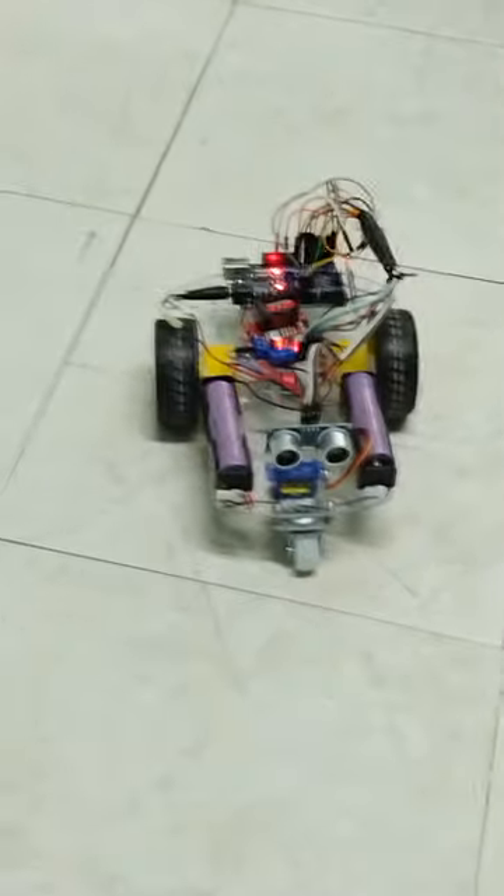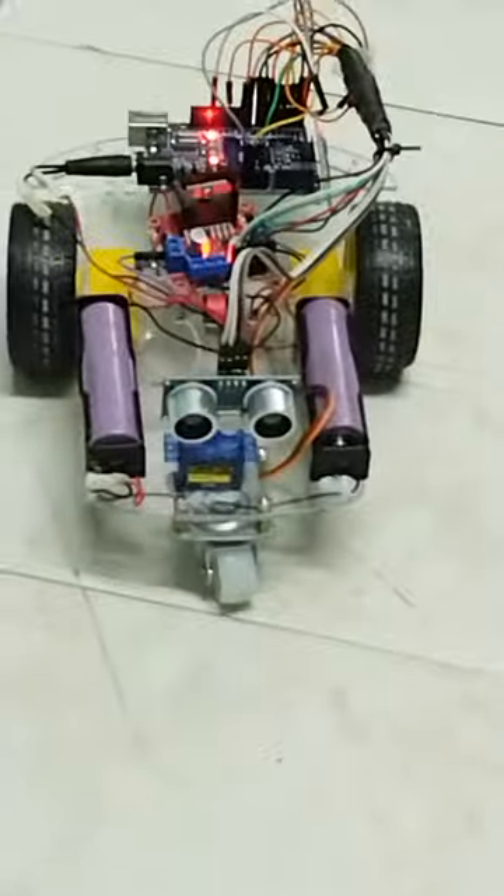This is our remote control robot using a Bluetooth module. Okay, try to move it forward — forward, okay.